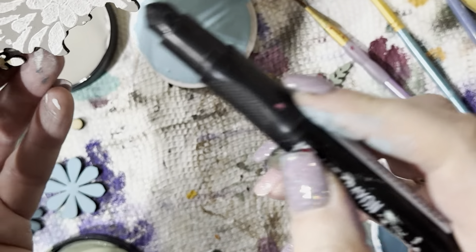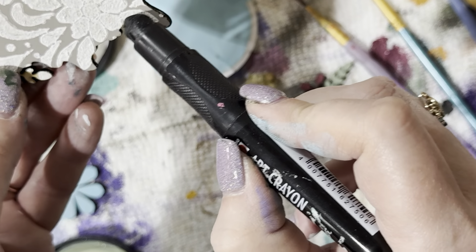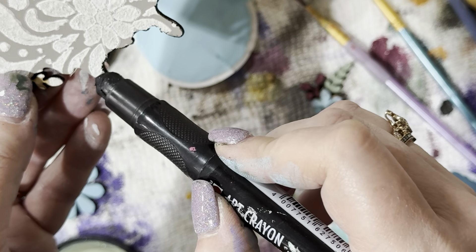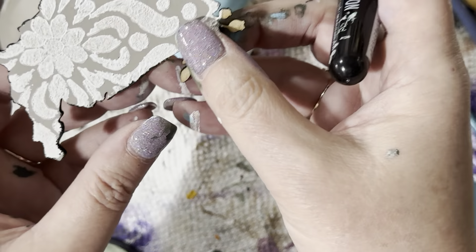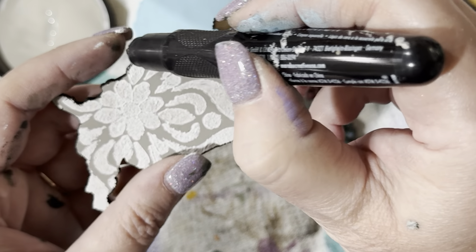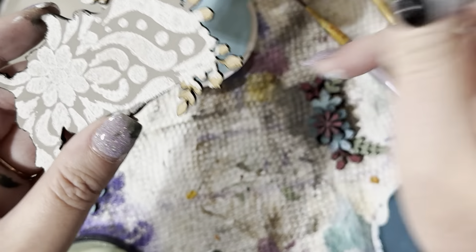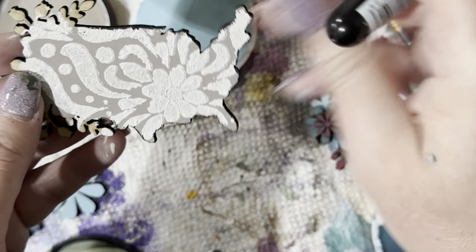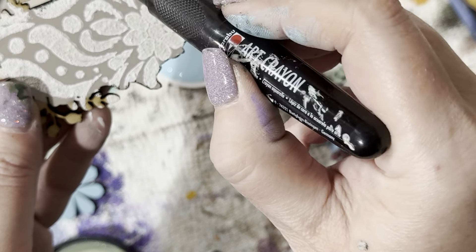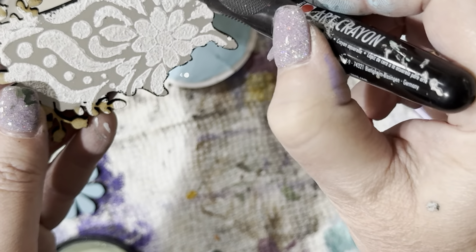Art crayons do set, so you don't have to worry about them rubbing off. You have some time to work with them — you can rub them out with your fingers or use a makeup sponge to blend them. It's really however you want it. If you don't want that sharp line, you can blend it out. I'm going to use my makeup sponge to blend it a little. Now it has a nice black edge so it really pops.